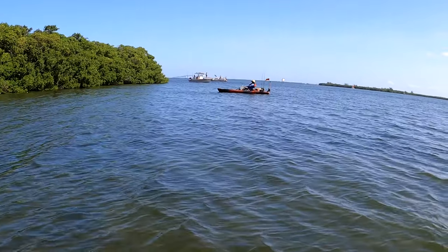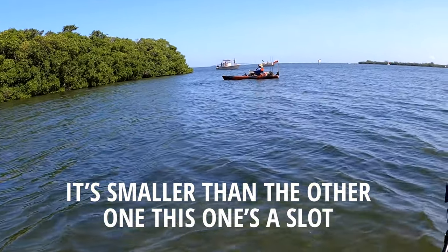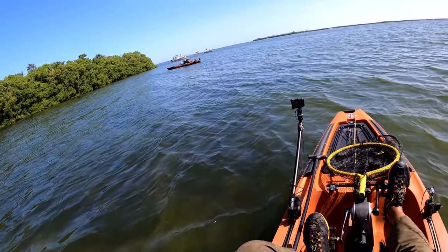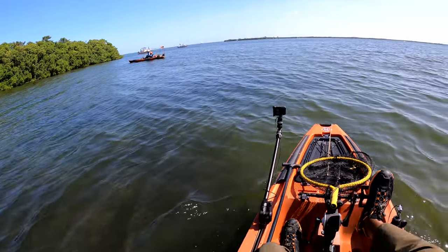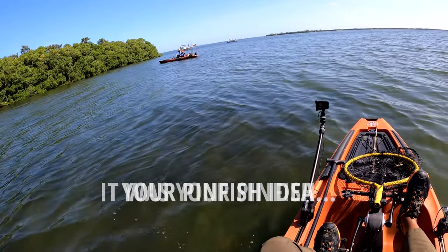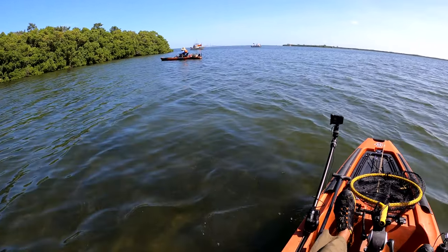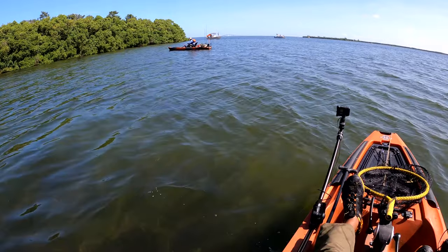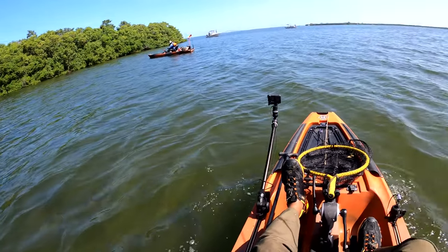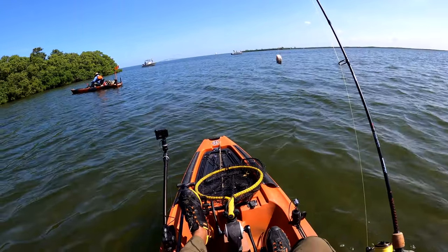Is it a big one? Nice, nice, nice! It was your pinfish idea — did you cut it up? Yep, yep. Oh yeah, very nice!